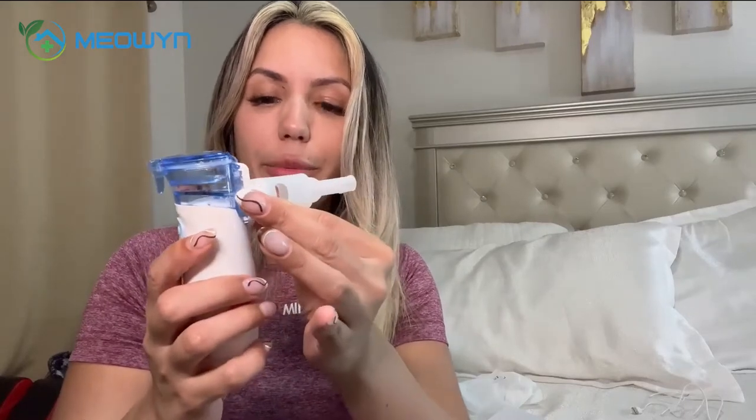Once you have your nebulizer set up, you're going to be able to use it by just turning on this blue button here. As you can see, the steam starts coming out and you're ready to use it.